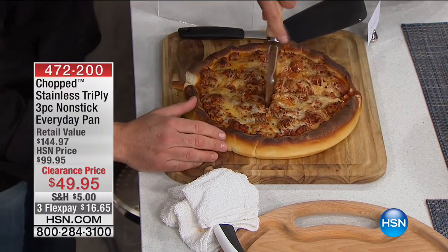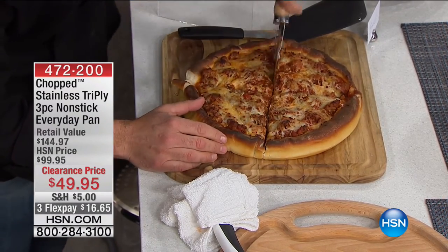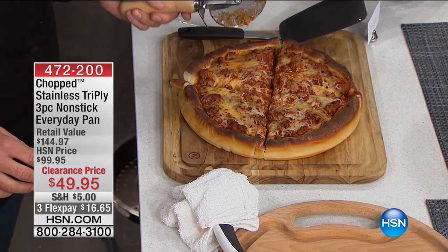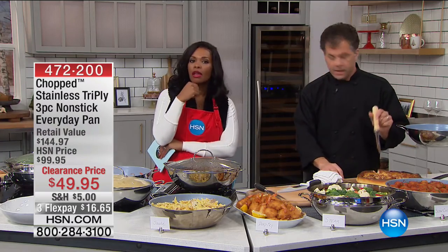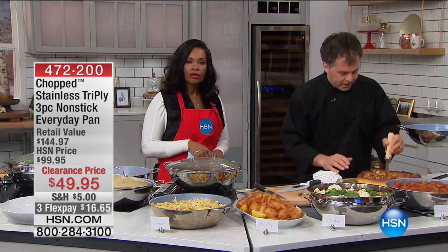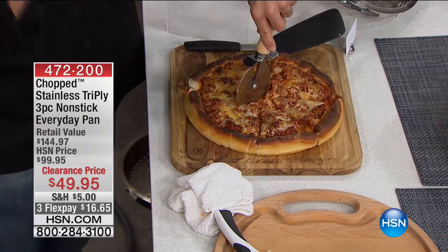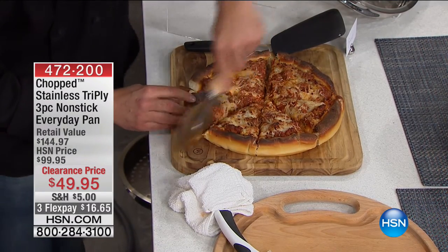Listen to that crust! The heat conductivity is amazing. This is oven safe without the lid up to 500 degrees, and 400 degrees with the lid on. So you don't have to worry — most of the time if you're roasting something in the oven, you're not going beyond that. Especially if you're doing a roast — you're cooking low and slow.